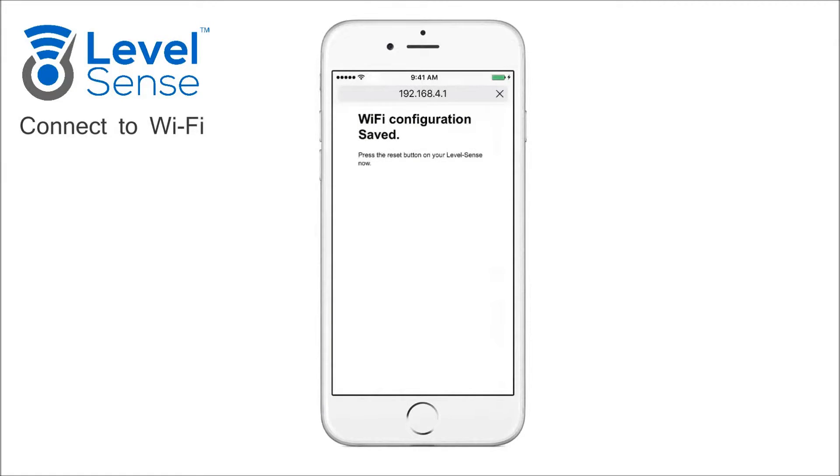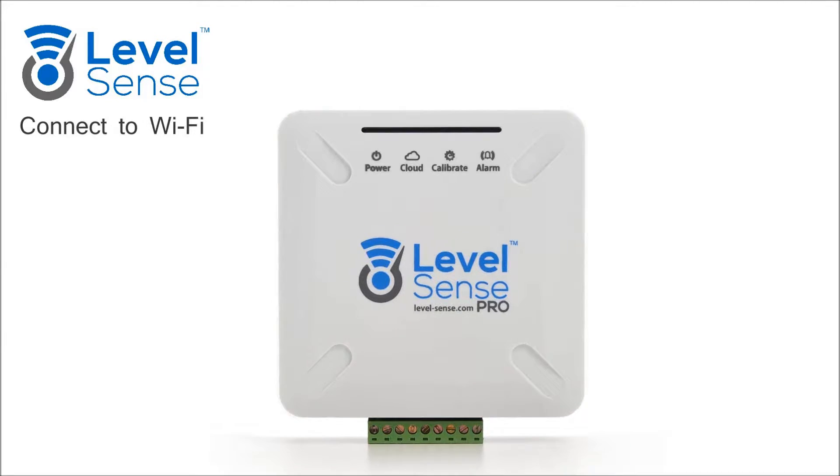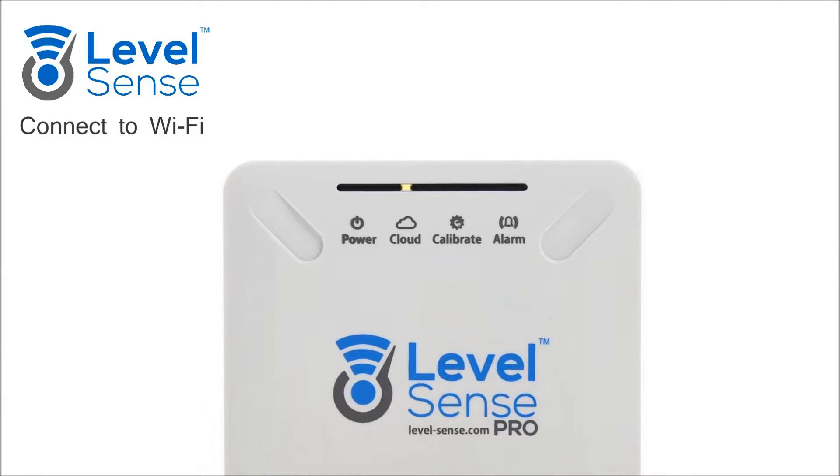After submitting, you will need to reset the LevelSense Pro using the reset button on the device. After reset, the cloud LED may flash yellow while connecting. If the cloud LED flashes red, the Wi-Fi SSID or password is incorrect. See Section 10 of the User Manual to reset the password and try this process again. If all four LEDs flash, you are successfully connected to your network and have a claim code.